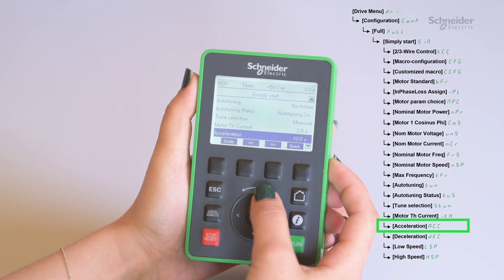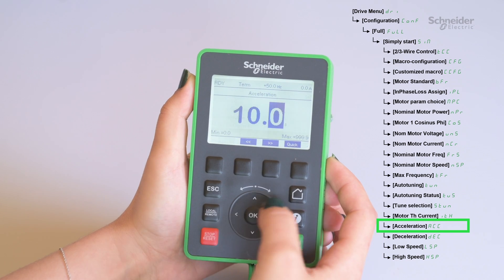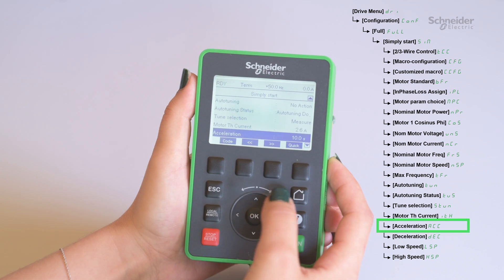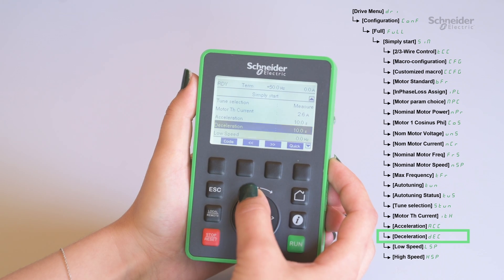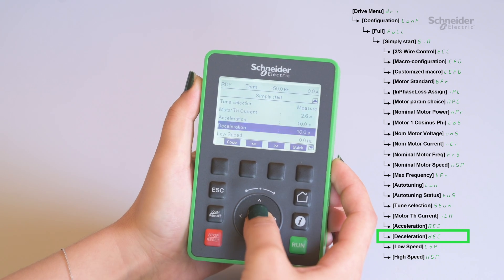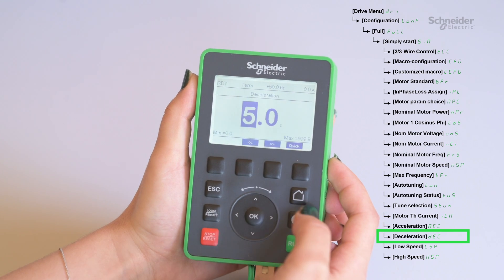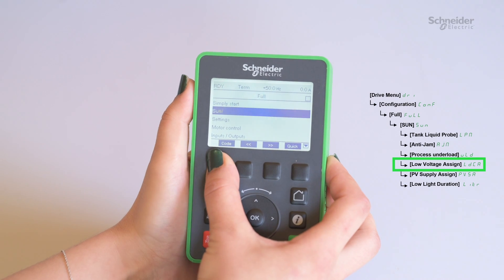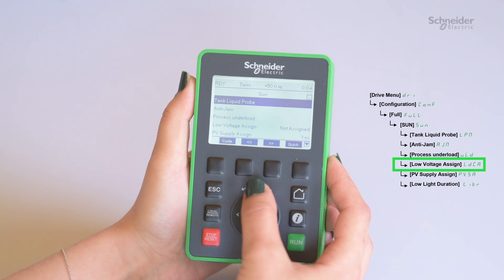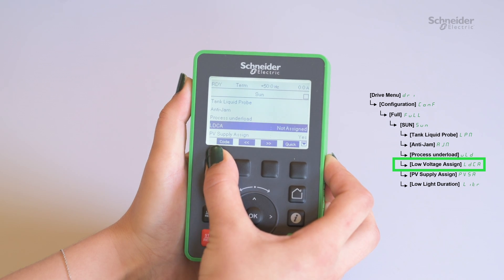Configure the acceleration, ACC. Then the deceleration, DEC. In the SUN menu, access the low voltage assign, LDCA parameter, and set it to yes, YES.